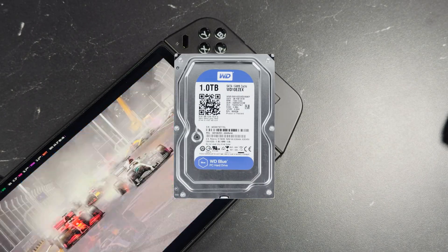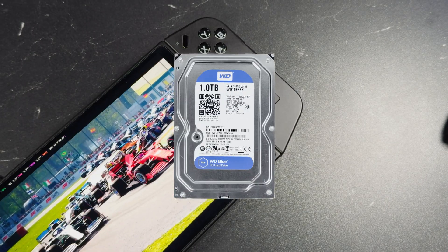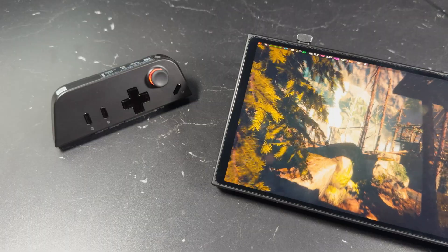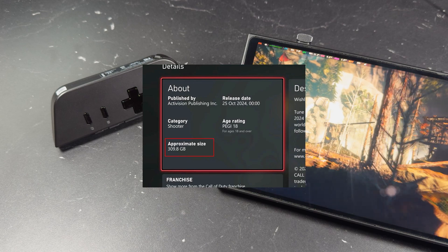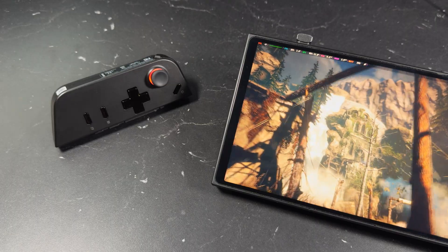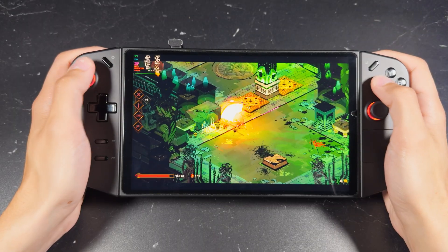Remember when 1TB of storage was a big deal? Not anymore. With almost every single new game launching at over 100GB, your Legion Go will fill up in an instant. In this video, I'll show you how easy it is to upgrade your storage on your Legion Go.